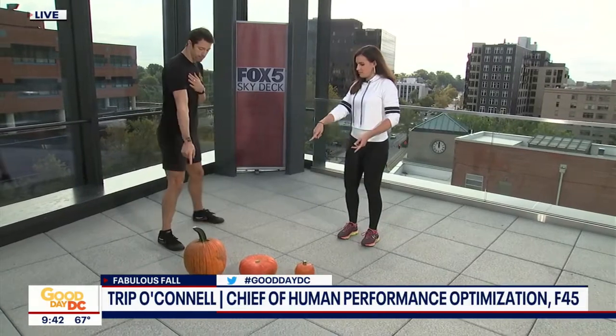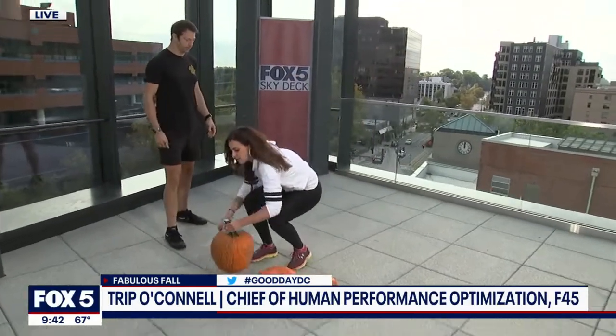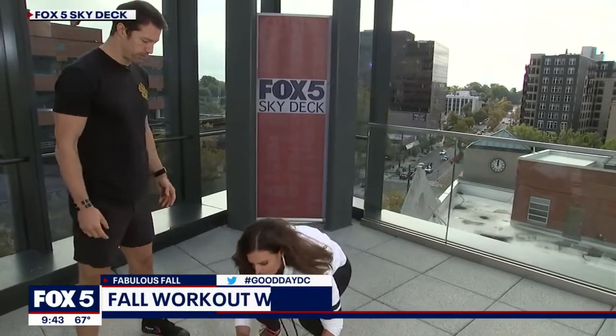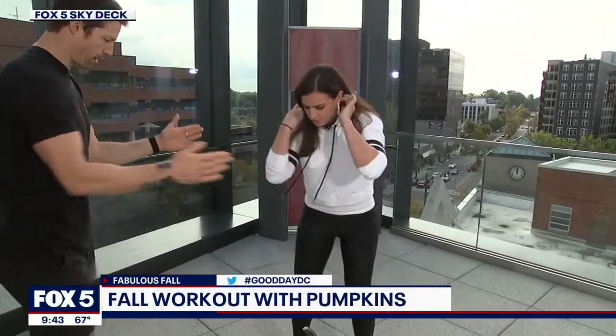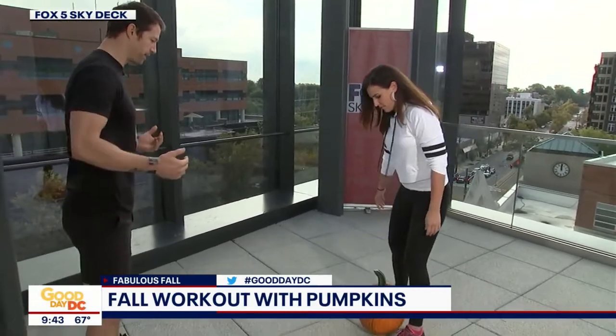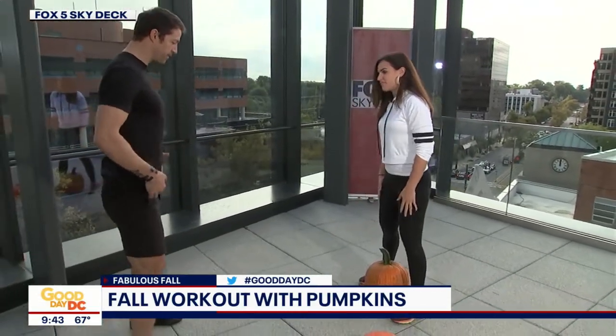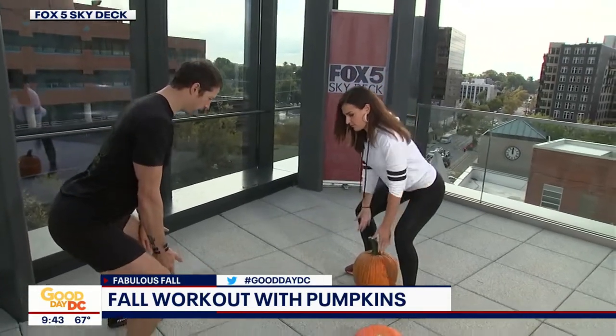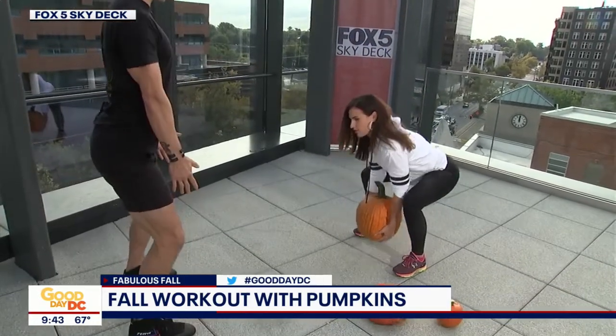I'm going to have you grab that big pumpkin right there, right by the handle. You're going to take it — I want you to put it on the ground, right in between your feet. I want you to angle so that you're right towards me — pull that left hip. Walk up and stand on either side of it with both feet. Send those hips back into a nice hinge, drive those knees out, and lower your hips so your hands are on either side of the pumpkin with a nice broad chest.